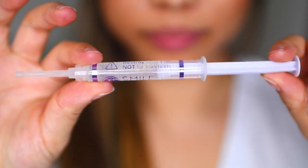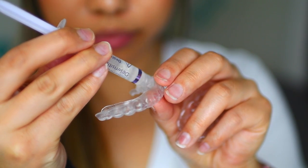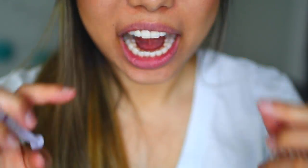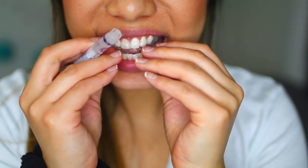Immediately after you whiten your teeth, you want to apply the desensitizing gel. Make sure your trays are clean and apply it exactly how you applied the whitening gel. Leave the trays on your teeth for 15 to 20 minutes, and after this, you do not want to rinse your mouth when removing the trays. Do not eat or drink anything for at least 30 minutes.